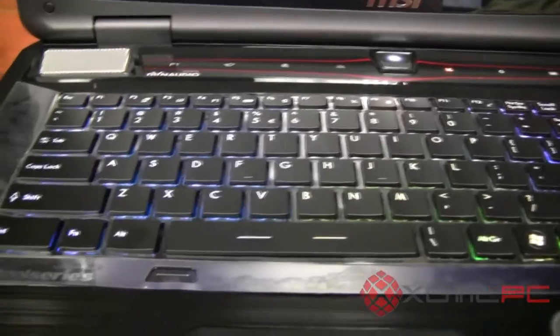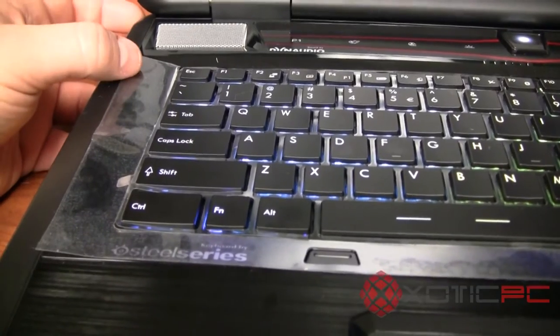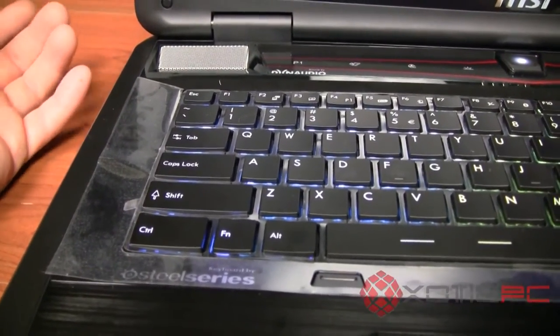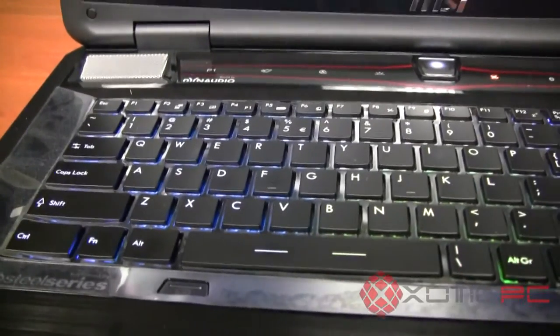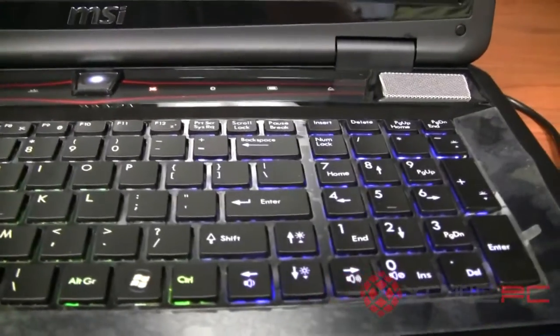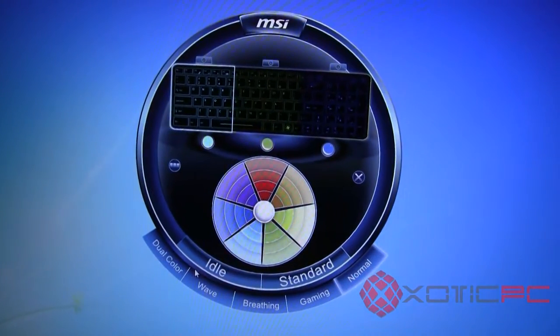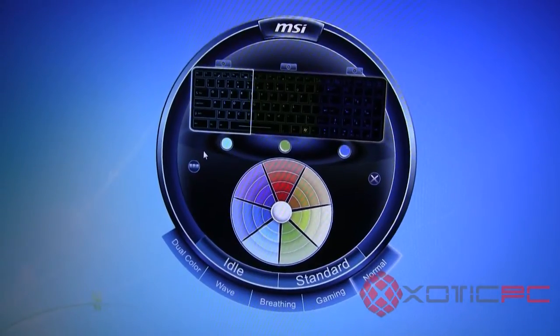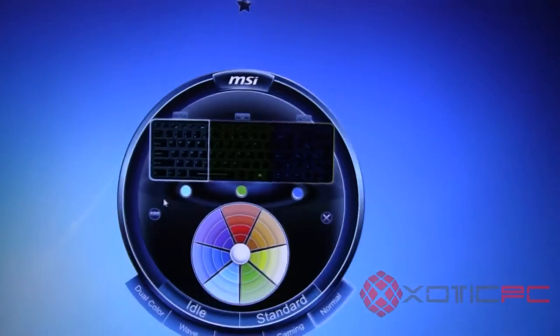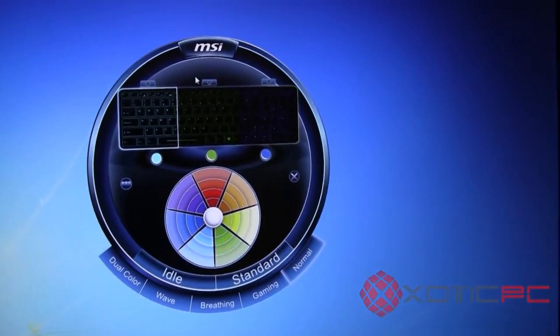MSI has collaborated with SteelSeries on this new series — a well-known peripheral manufacturer for keyboards, mice, headphones, and more. They've finally offered a backlit keyboard, but this one is unique in that it gives you the ability to fully customize the colors. You can make it uniform, or they give you three zones that you can turn on and off individually.